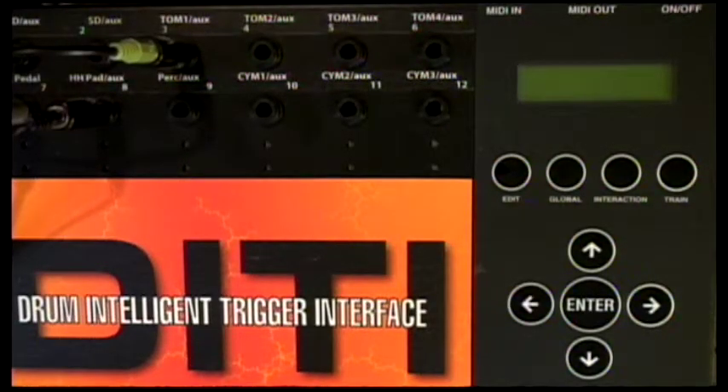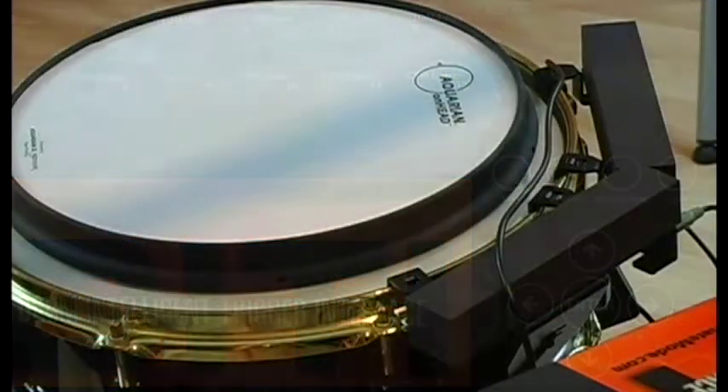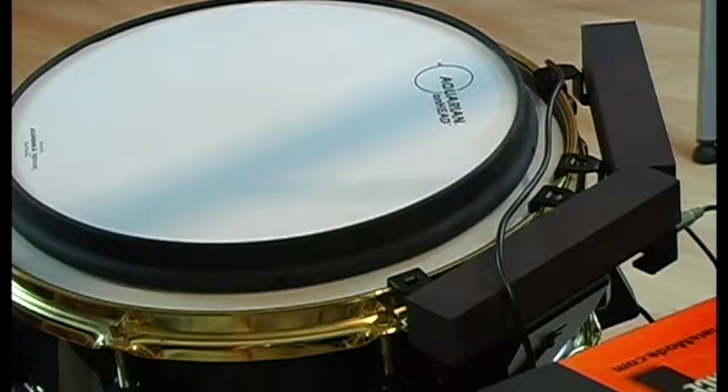Practical Applications On-Head. We're going to show you how to train the Aquarian On-Head drum.